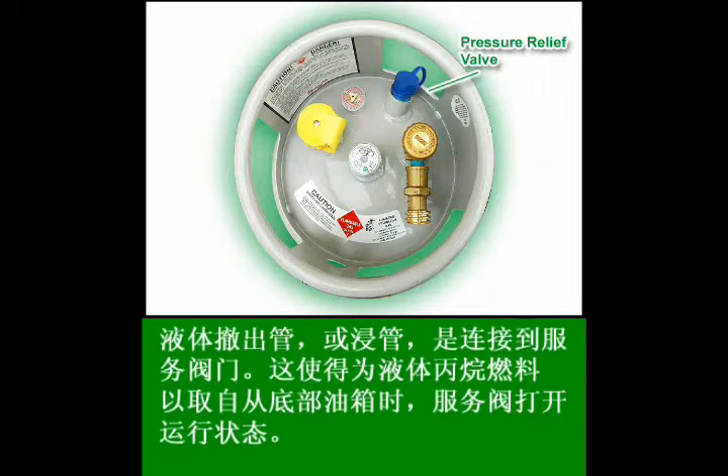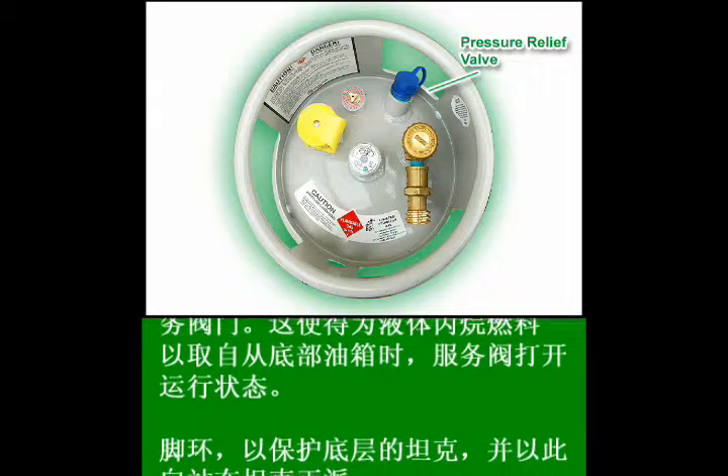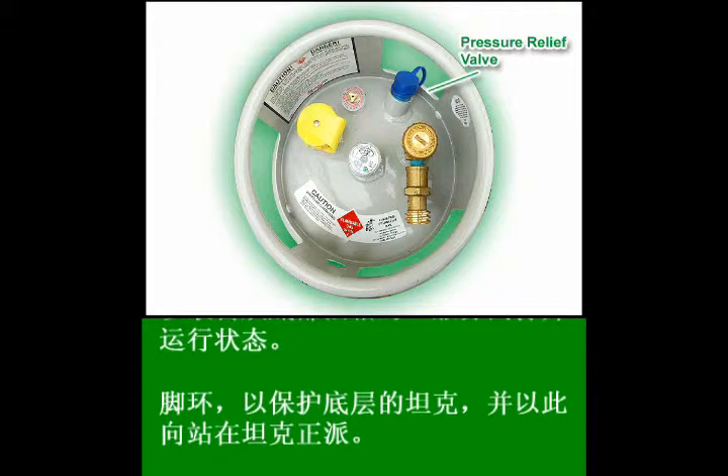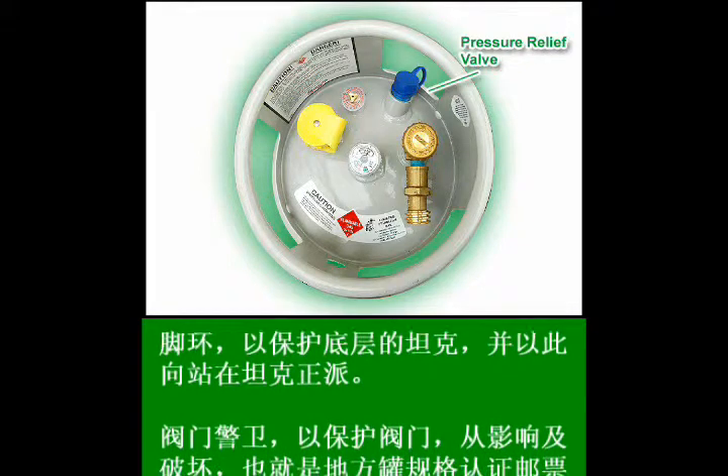Also, if you accidentally overfill the tank, the pressure relief valve could blow, releasing the excess gas. If this happens, you will not be able to use that tank until it's recertified, and you need to call Ted Johnson Propane immediately to report the problem.